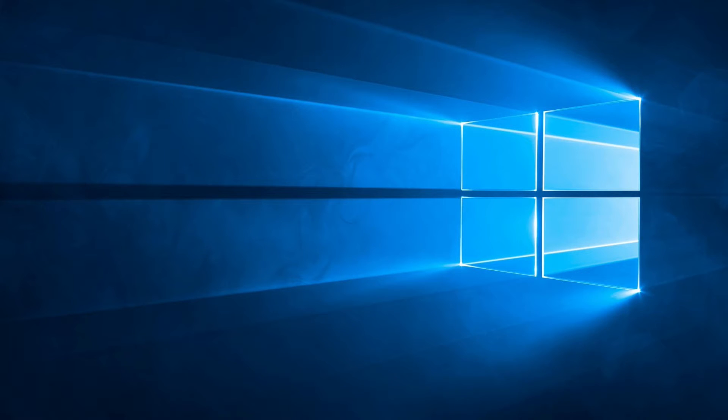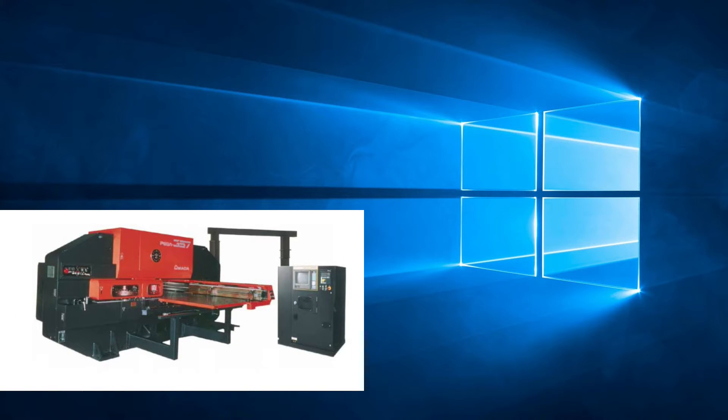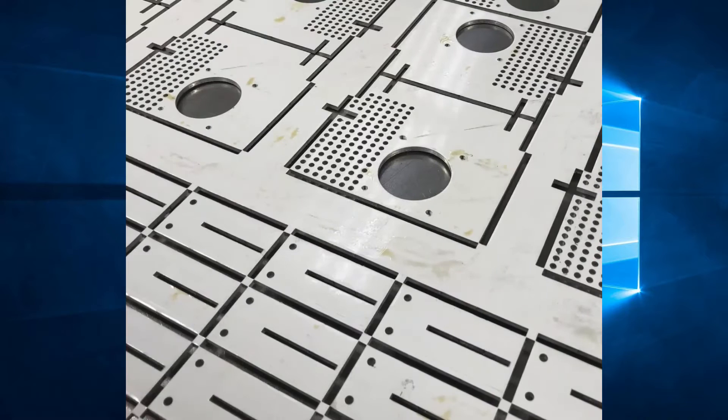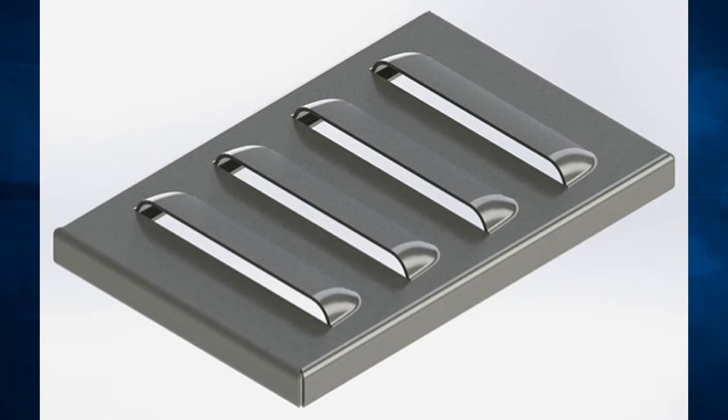In this, our second video in the series, we will talk about RAM control. The older turret punch press machines were quite simple. There was a flywheel with a clutch and brake system that, when engaged, would force down the RAM onto the tool. This would push the particular tool down onto the material and either pierce the material or form the material, depending on what the tool was designed to do.